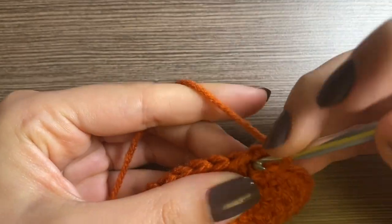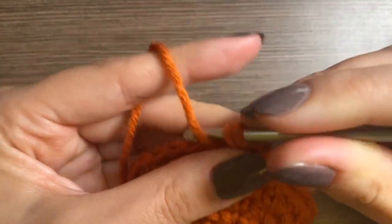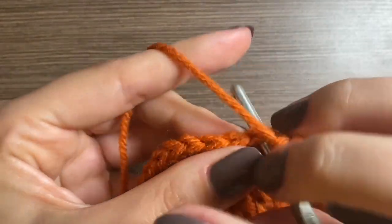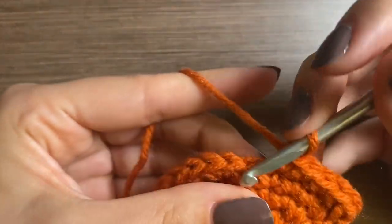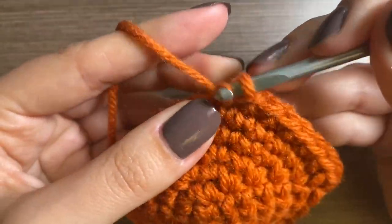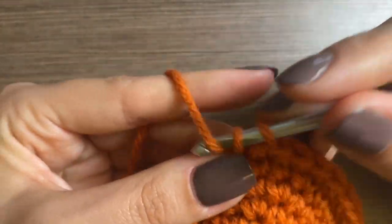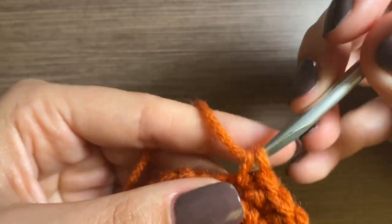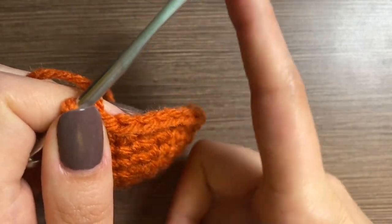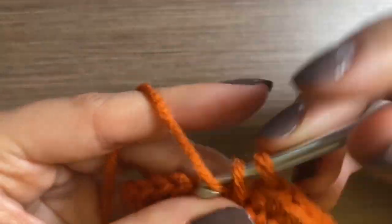For row seven, we're going to do a chain one and increase, and we're going to switch it up this time — we're going to do nine single crochets after this increase: one, two, three, four, five, six, seven, eight, nine. Just do this all the way around and you have a total of 33. We do this because we want the cylinder to not have a super sharp edge — we want it to kind of round off.